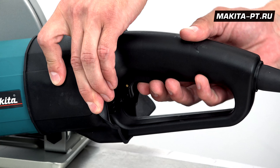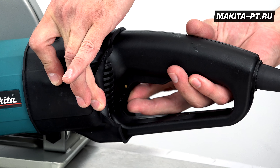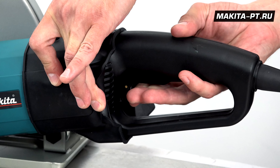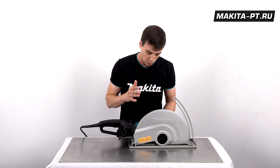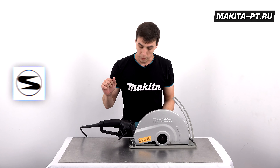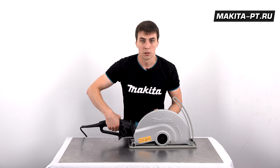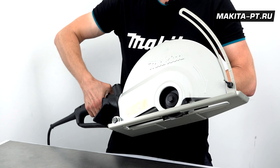Выключатель на рукоятке просто так не включается — вот его защита. Вот тогда вы его сможете включить. Ну а так как инструмент обладает ранее упомянутым плавным пуском, то он запускается абсолютно мягко.